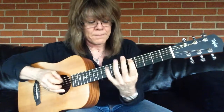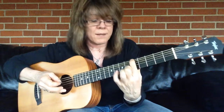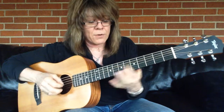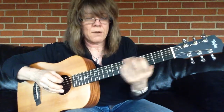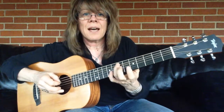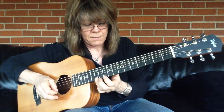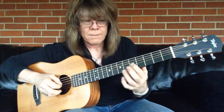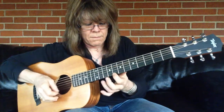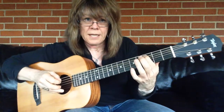I'm in the key of A. This is my A minor pentatonic basic root 6. I can expand that by playing the exact same notes, moving this note down here. And when I play this, I slide up with my third finger always, and I come down with my first finger. Sliding up with the third, down with the first.